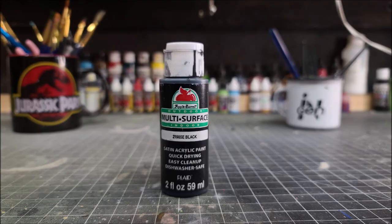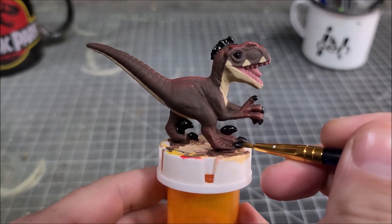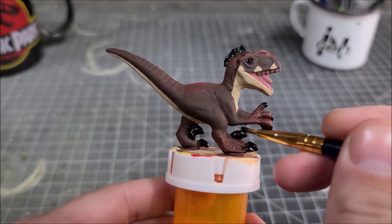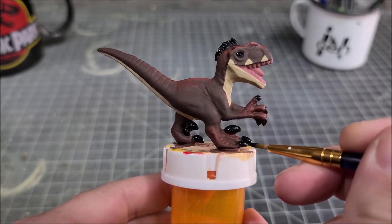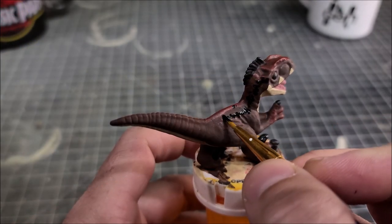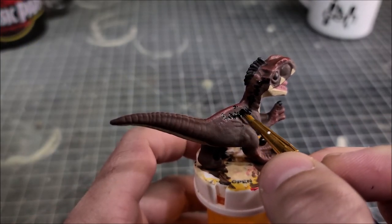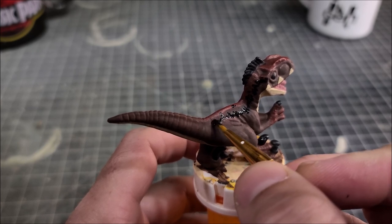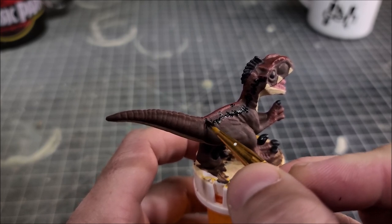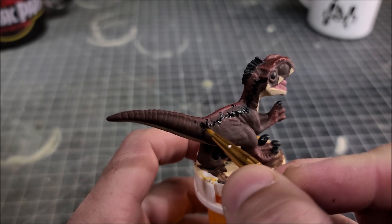Now we're going to go in with black and start painting some of the black details like the claws, the eyeball, and the quills on top of the head. You'll also want to take the black and create a black outline on the sides of the figure, starting at the back part of the eyeball and painting all the way down to the tip of the tail. We're going to put our white stripes over this black later on.